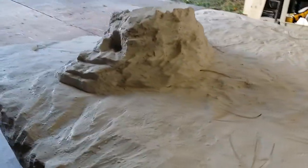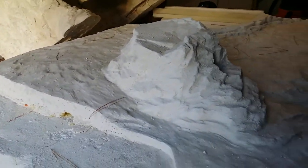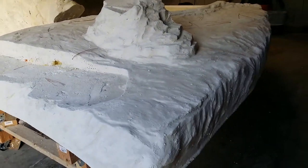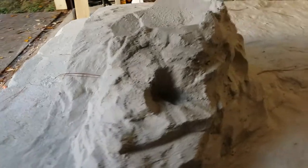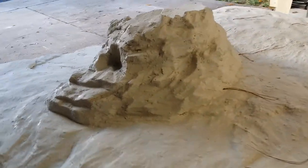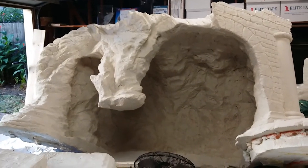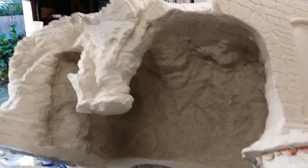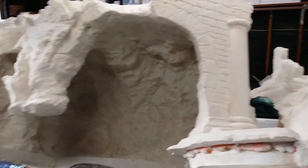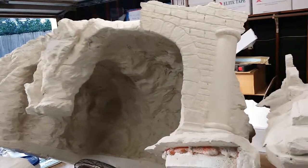I just finished putting the stucco — plaster, whatever you want to call it — this is the bottom base for the nativity scene. This actual piece will connect to that piece, which is the cave. For this style, we wanted a cave-like nativity scene with a piece of structure maybe built into it, all made out of foam.